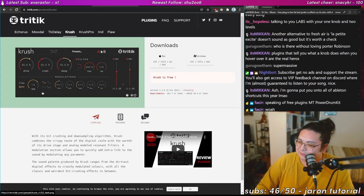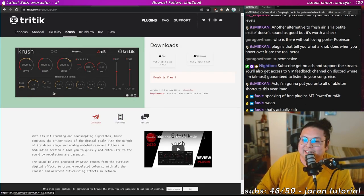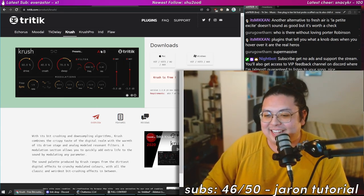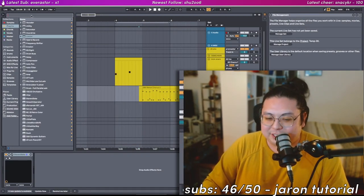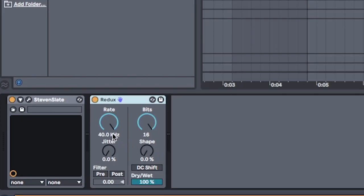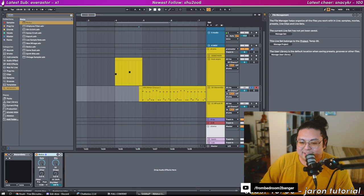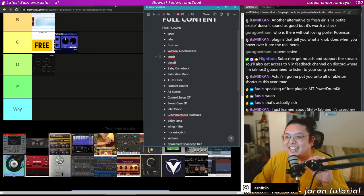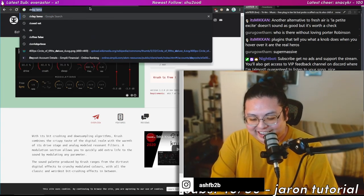Crush — for bit crushing I normally use Ableton's Redux. Redux has two big knobs, two small knobs, and a few buttons. Compared to Crush's interface... D-tier.